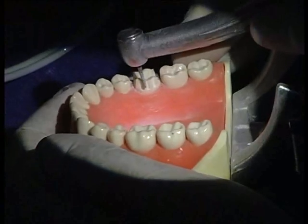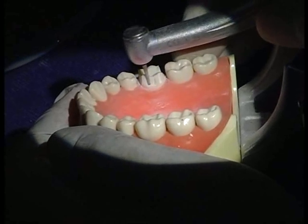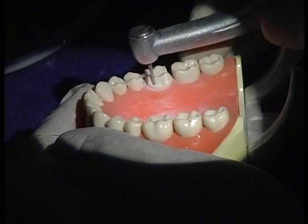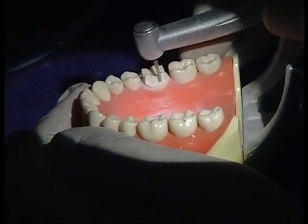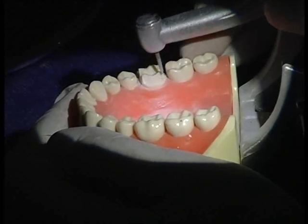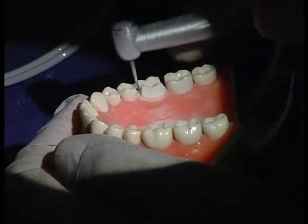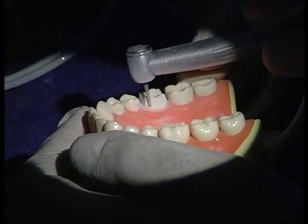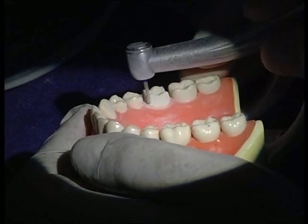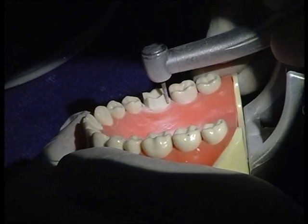All I do is these grooves and then simply connect them. As I move towards the interproximal I will simply go ahead and connect it into the interproximal finish margin that my previous burr has already made for me. Same thing on the other side.